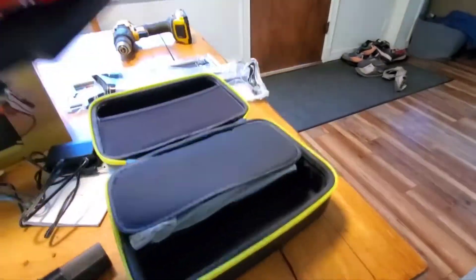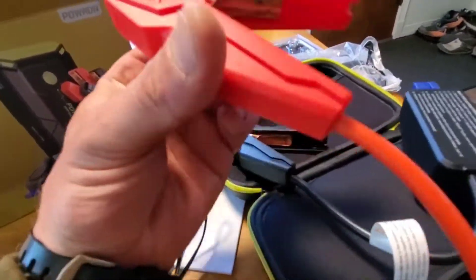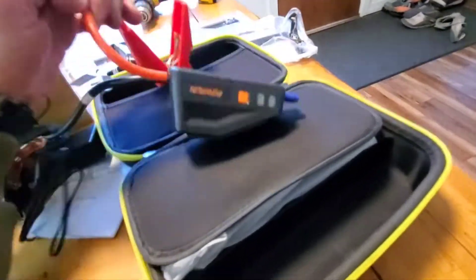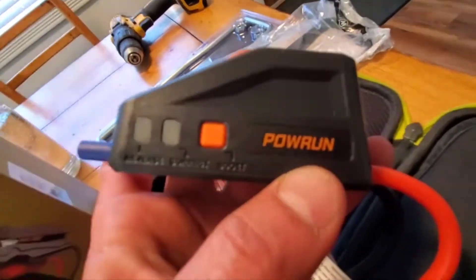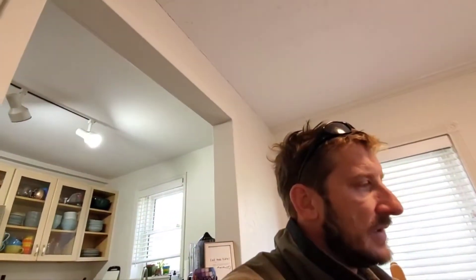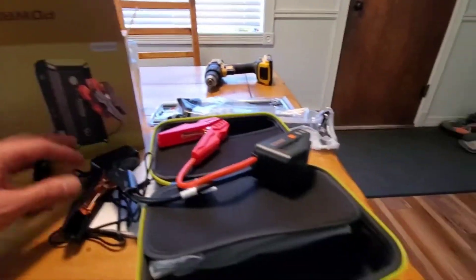Then you get the jump cables - really pretty heavy, pretty substantial clips with nice springs, and the wires feel thick. This one actually has a boost function, because a lot of jump packs won't work on a completely dead battery - if you had like two volts it won't even recognize it's on a battery. With this boost function you hold it and force-feed the battery to get it to recognize some power, and then the jump starter will work.